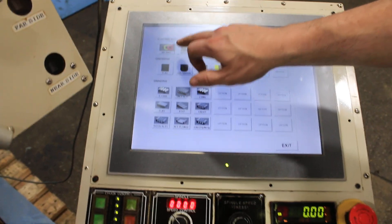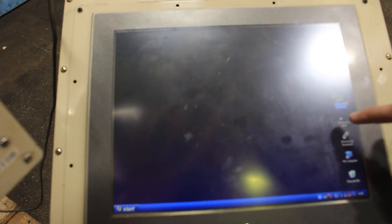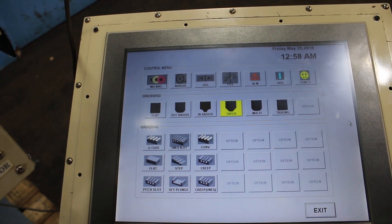This is just a basic manual screen where you can run the machine manually. You also have dressing cycles and grinding cycles.